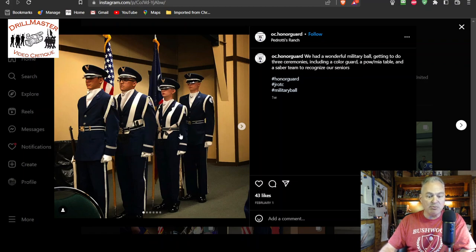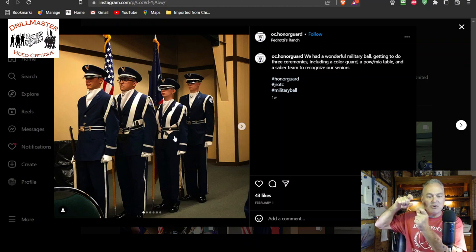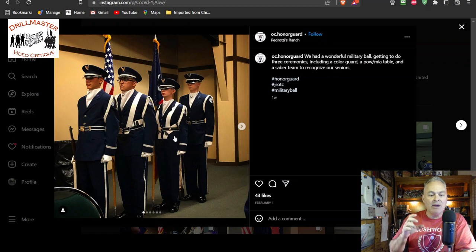But everything else looks pretty good, except for the belt keepers. So the keepers are the little metal things that you need to squeeze real hard so that they stay in place — not so much that you can't move them at all — but they should be an inch from the buckle on either side.